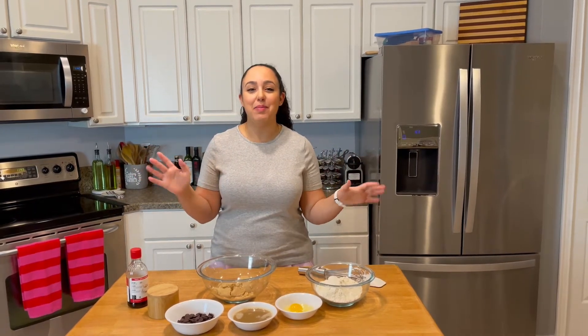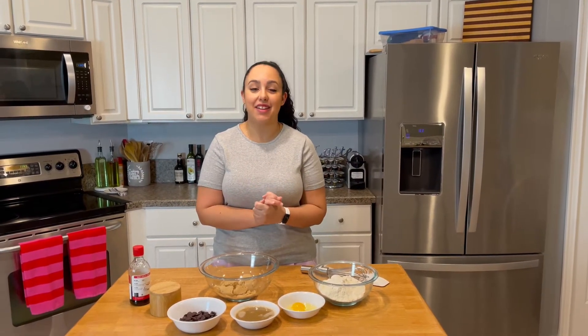Hello my people! Welcome to The Bite! Today I have a really exciting recipe to share with you.